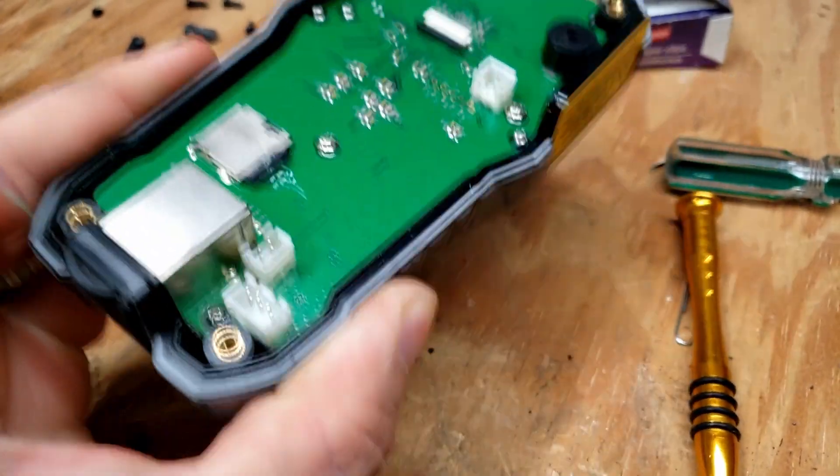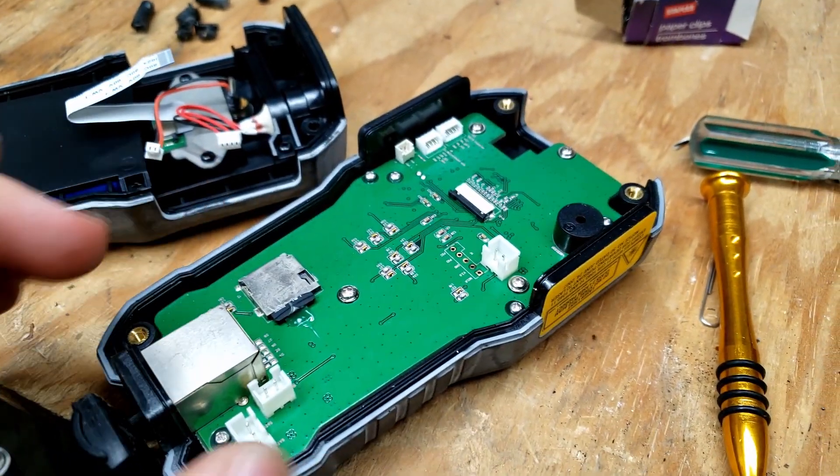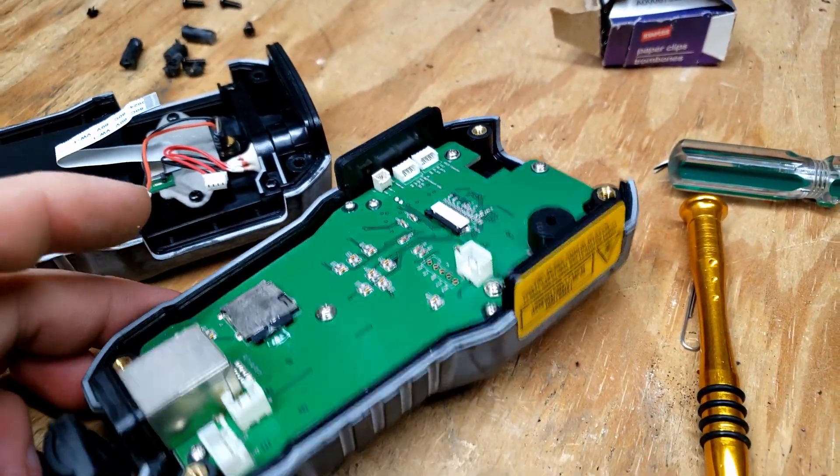Our rattle's still on this half, as the charging port is actually on that half there. It looks like we just need to pull out this circuit board and we can find that broken-off port.